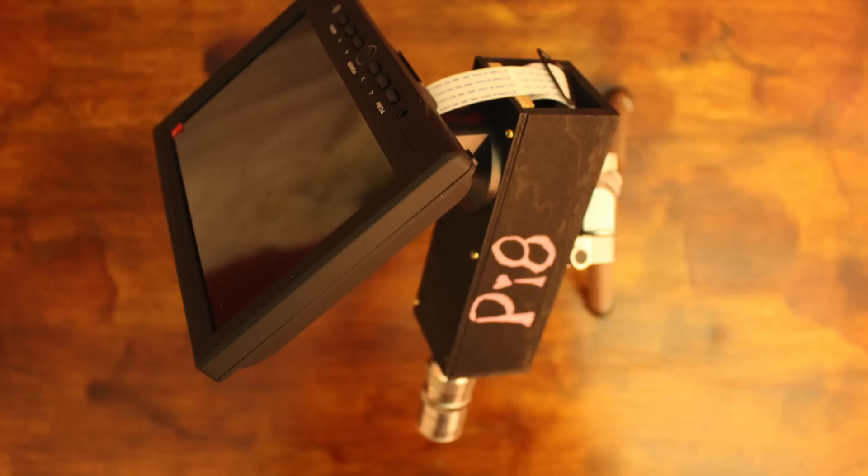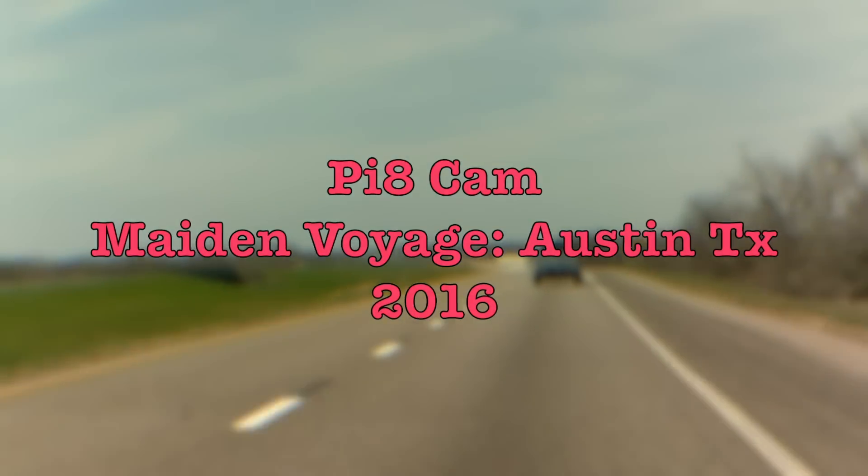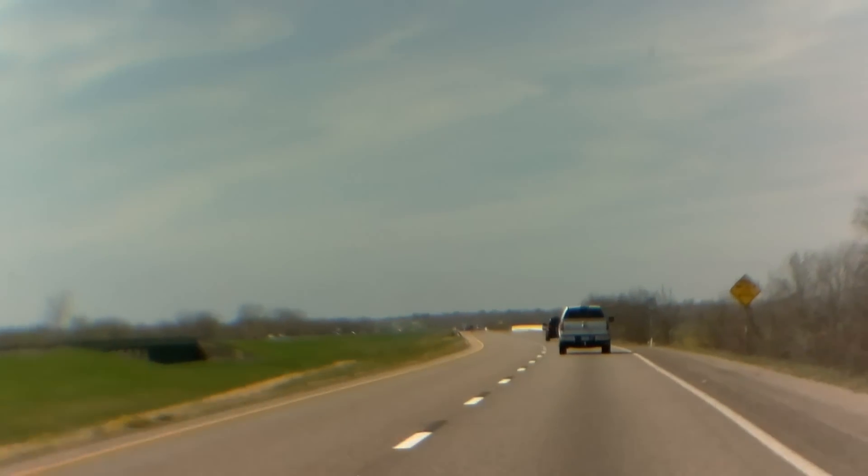When the first model was finally battery-powered, we went to Austin, Texas and filmed with it.